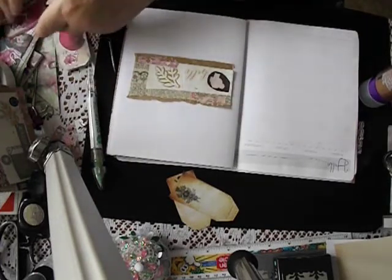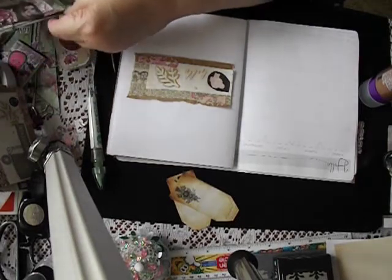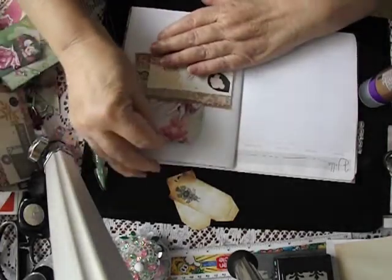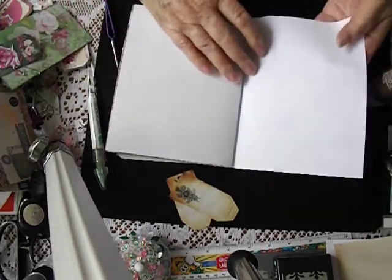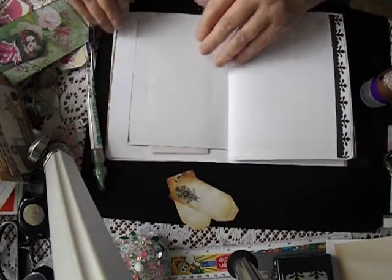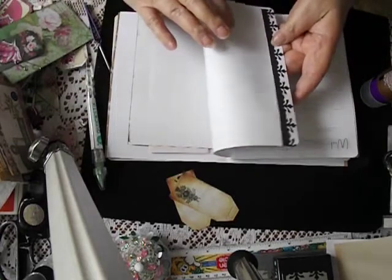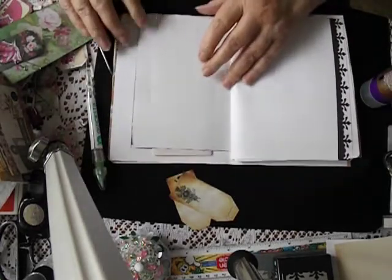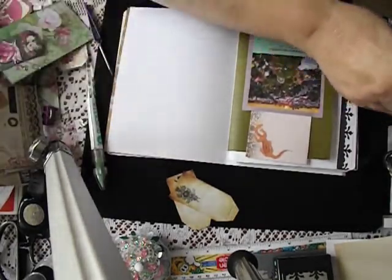Nine minutes to go, folks. And what I can do - put that in there. Better do some in the back, otherwise I'm going to have an uneven embellished book, and that won't be any fun. That must have been the back page of the book - that works. All right, we'll put one here down the bottom because we can.